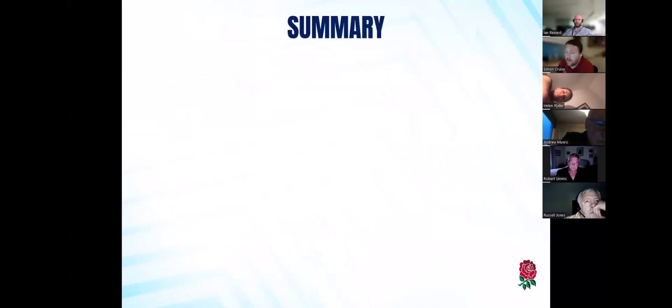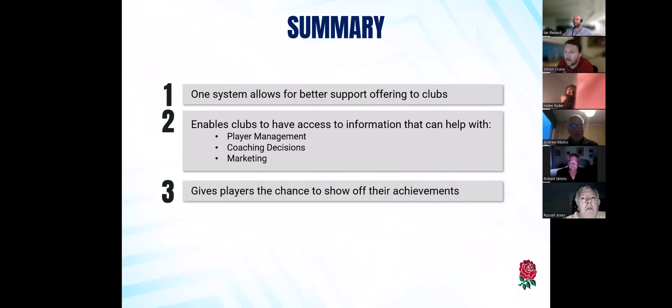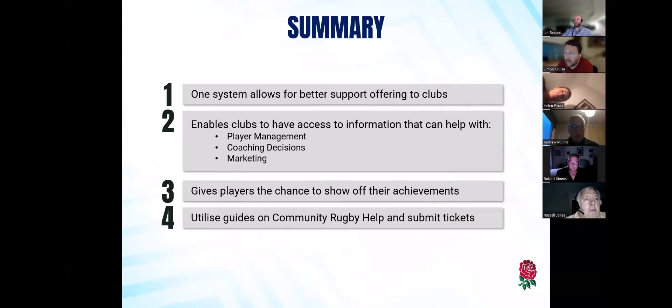The general summary is that doing everything in one system allows for a better support offering. It gives clubs all this information to help with player management, coaching, and marketing. It gives the players a chance to show off their achievements — especially once we get the Clubhouse open in and around October. Please utilize those guides on Community Rugby Help, and if that can't find the answer you're looking for, submit a ticket and one of our helpful help desk people will get back to you.